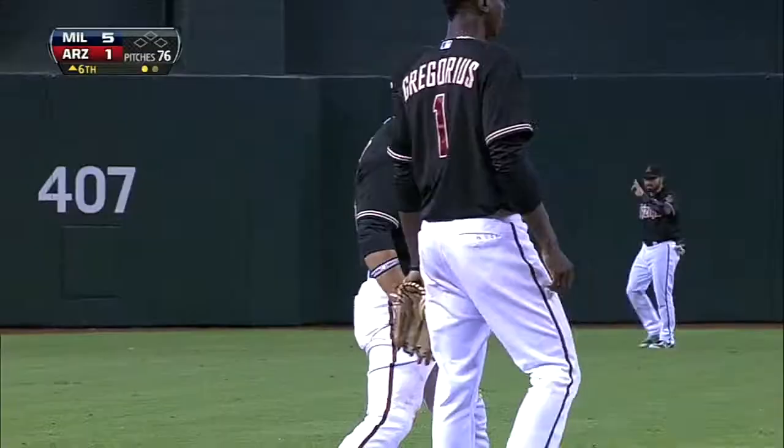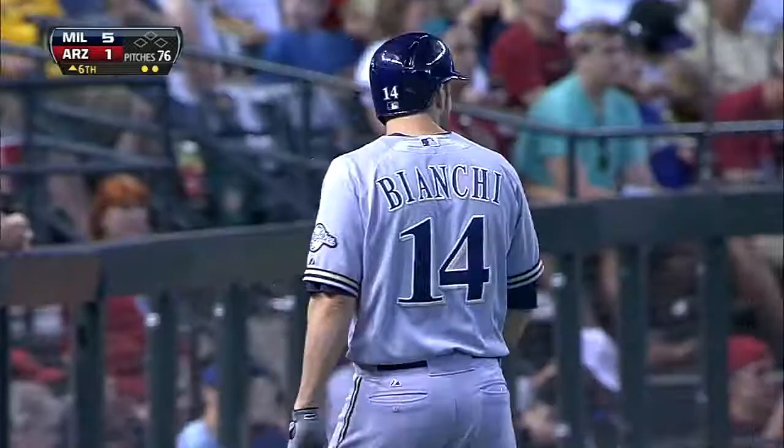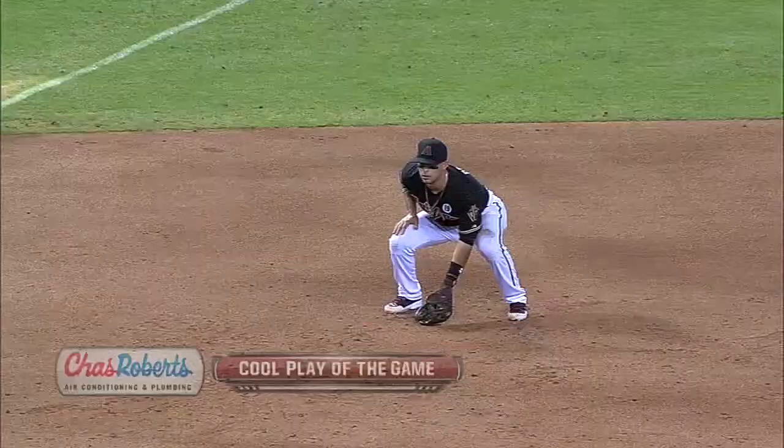Prado at third. Loops and makes the throw in time. That was interesting — the stop and then the leap. Usually it's the other way around. A little Superman routine at third by Martin Prado.